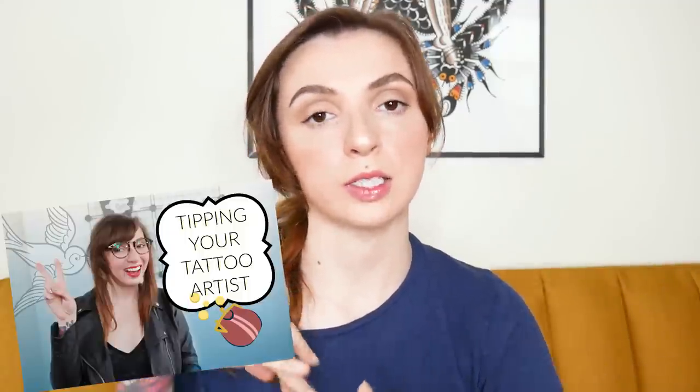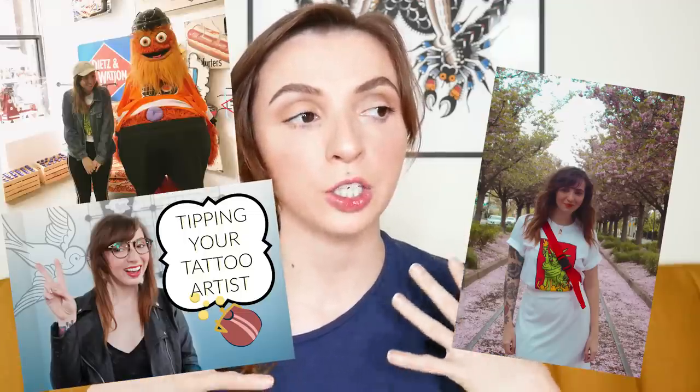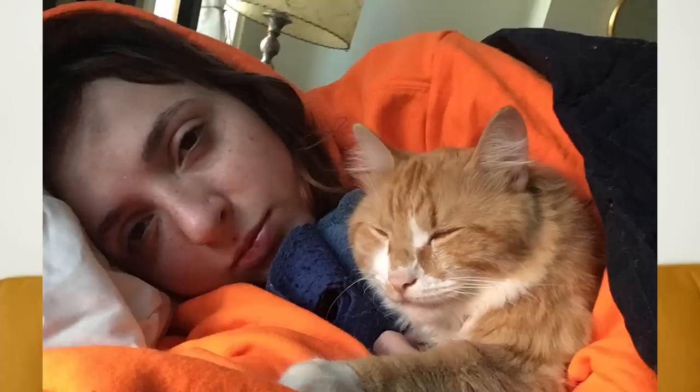Hey everybody, my name is Quicken and today I'm going to show you just how I put on my makeup for days that I am filming or making content for Instagram, or if I'm going out with my friends. I have a full coverage hack kind of makeup routine and I would love to share it with you guys.